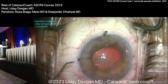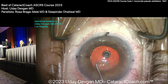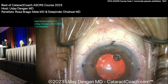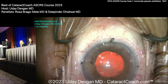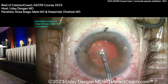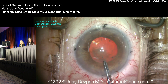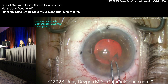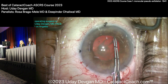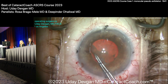Now I'll do Osher's viscomydriasis — push the pupil a little bigger — and I'll get maybe five-ish millimeters now. I'll take the air bubble out so I always have a nice video. Now I'll get the rhexis done, making it basically as big as the pupil, even slightly larger. If my forceps are marked at two and a half to five millimeters at the tip, this is really going to be about a five and a half millimeter rhexis. A nice generous rhexis here, and you can see there's pretty reasonable capsular support. Not as bad as I thought.